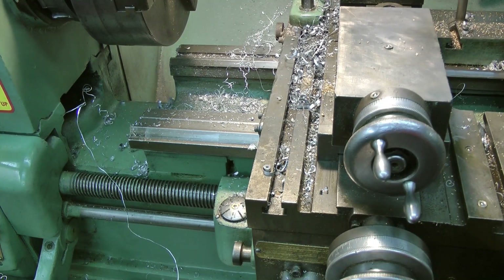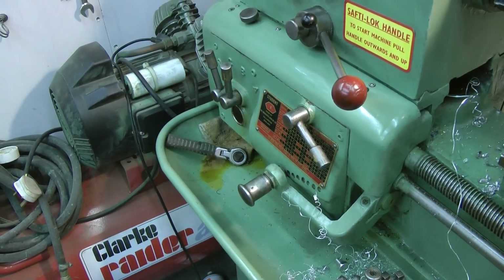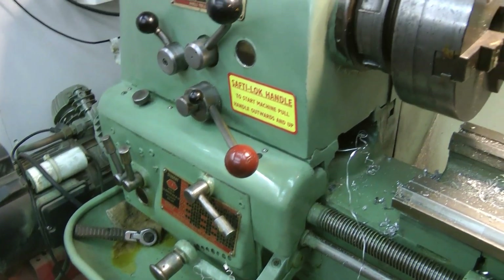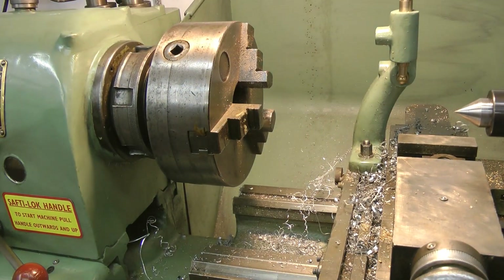Oh dear, looking at all the mess — and she's sprung a leak, she's really bleeding hydraulic oil at the moment. But that's all Colchester's for you. I'll have to get some more from eBay, I'll top her up. Anyway, let's have a look at the job in hand.